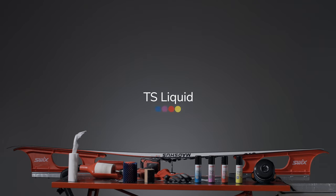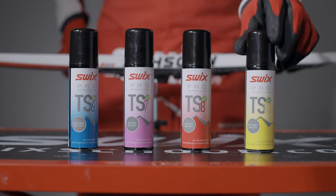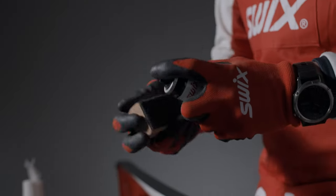How to apply TS liquid using roto fleece. This is what you need. For best results using Swix TS liquid, we recommend the following steps.